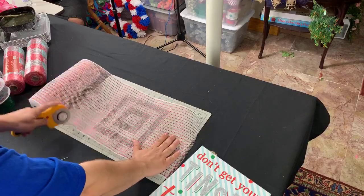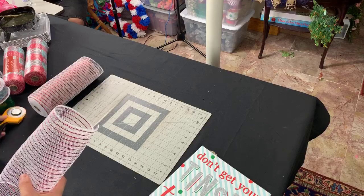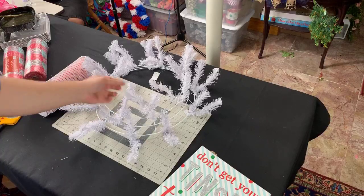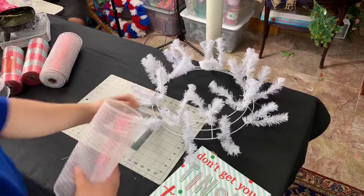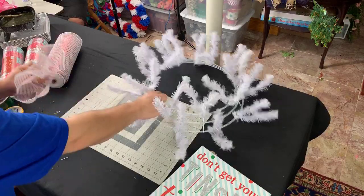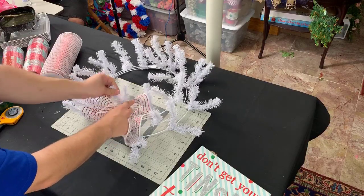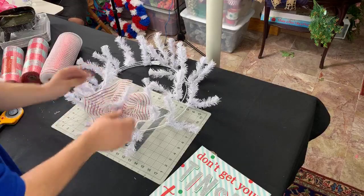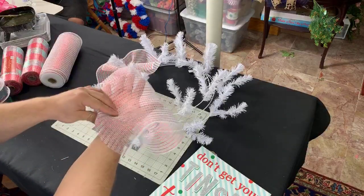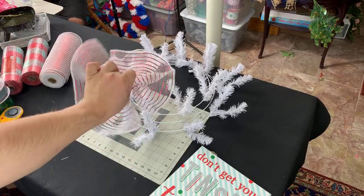Karen asked if the wreath frame came from Trendy Tree — it did not. That frame came from somewhere I've had it for a couple of years. It could have come from AC Moore, maybe three or four years ago — that store is long gone now. So now we're just creating ruffles. I cut these pieces about 14 to 16 inches and we're going to create little bow ties out of them.